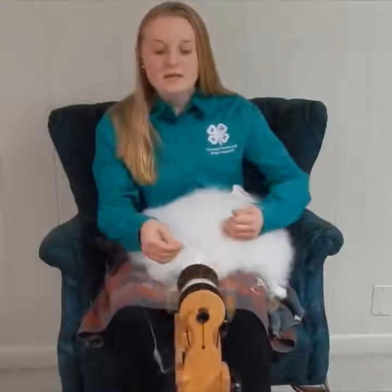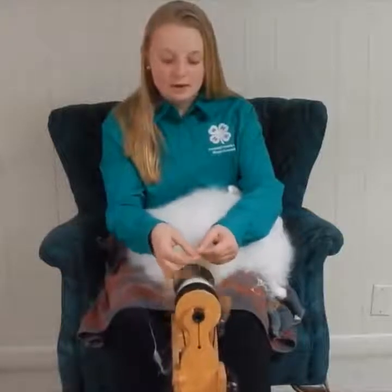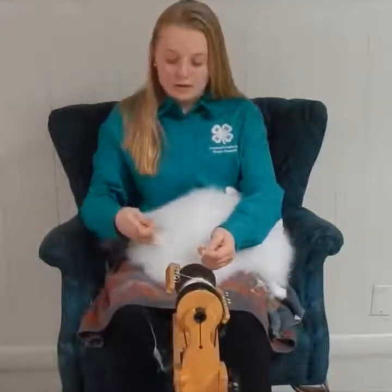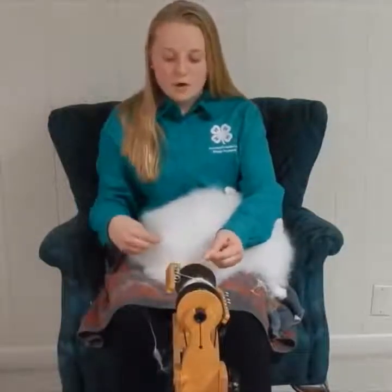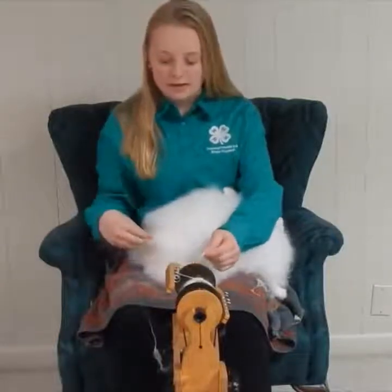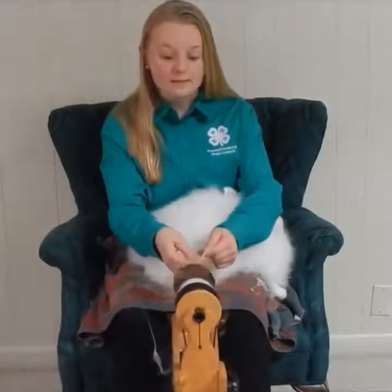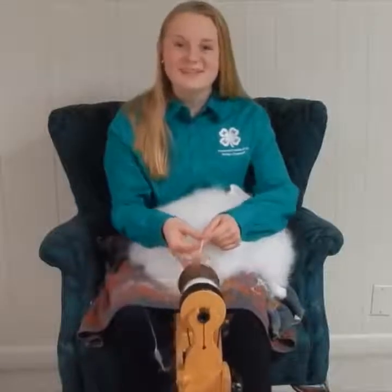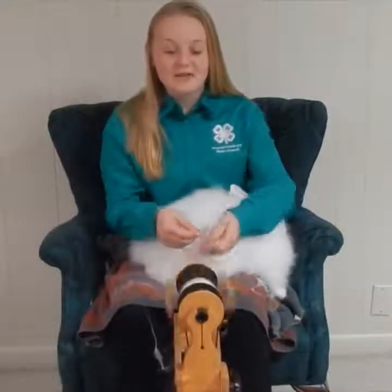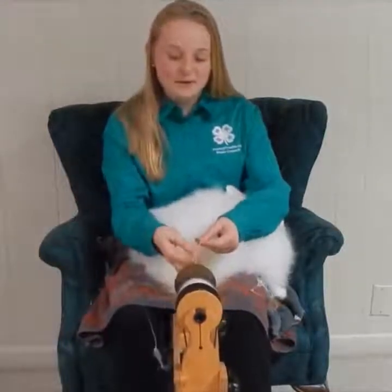Spinning on a spinning wheel is a little bit different than the drop spindle that I demonstrated earlier. Spinning on a wheel is a little bit more involved with keeping your feet and hands coordinated, whereas drop spindling is really just worrying about your hands. Drop spindling is great for learning the basics of spinning, but then it's also really exciting to move up to the wheel after mastering those basic techniques.